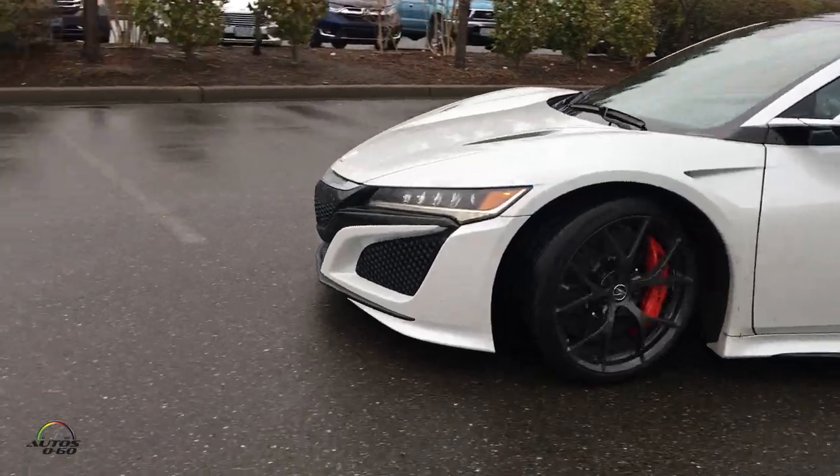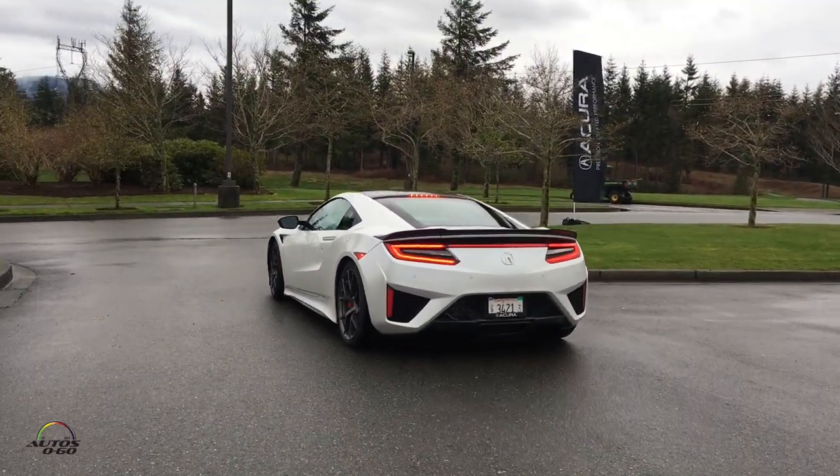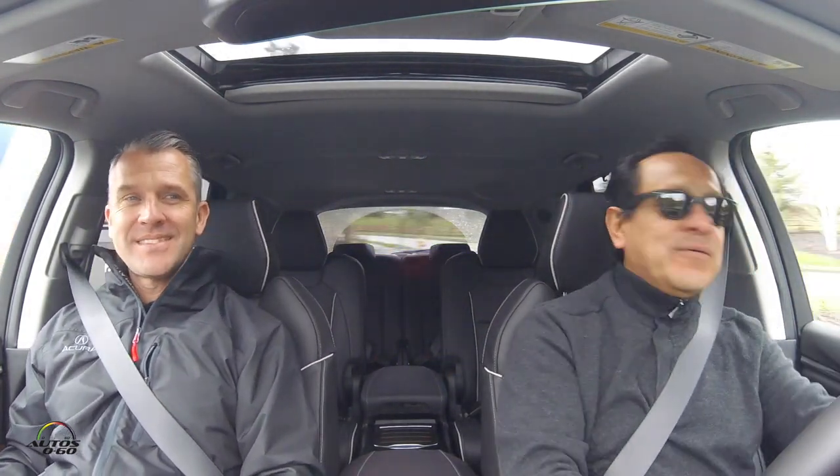The MDX shares some components with the NSX, which has a V6 engine. As for what's next — wait and see. But the luxury SUV segment is exploding; every manufacturer is coming up with ideas. Some people love the crazy concepts out there — as a product planner it comes down to how many you can sell, but a lot of people just like to dream.